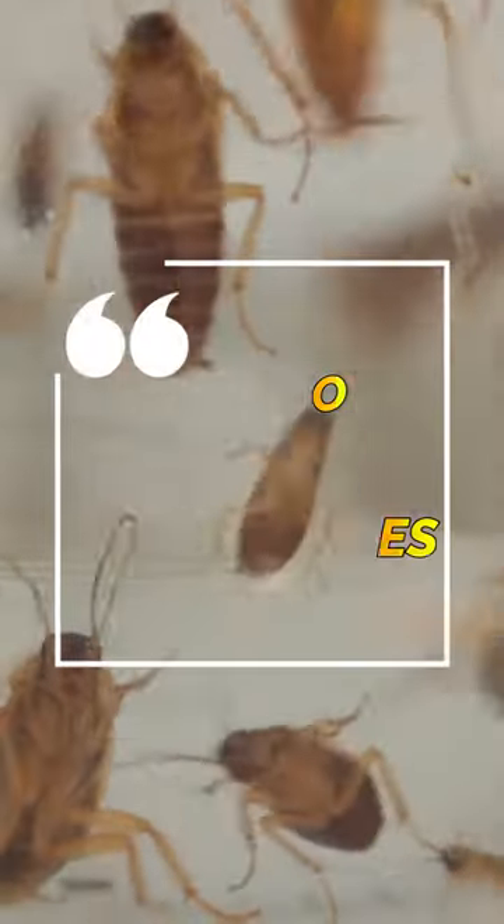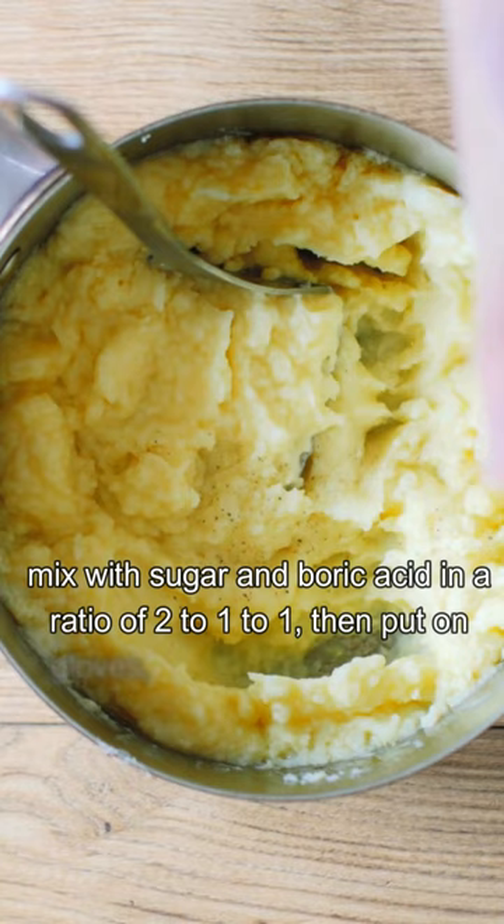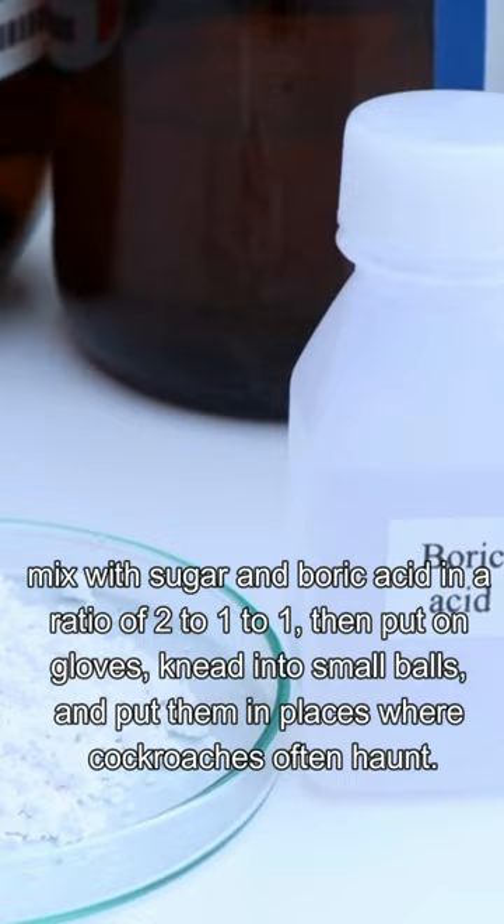How to get rid of cockroaches. Steam and mash potatoes, then mix with sugar and boric acid in a ratio of 2 to 1 to 1. Put on gloves, knead into small balls, and place them in spots where cockroaches often haunt.